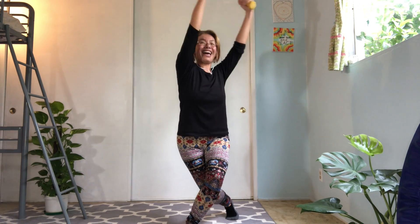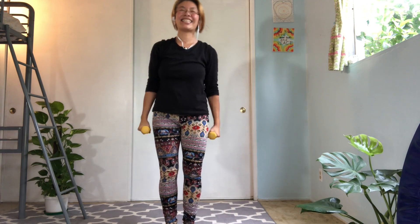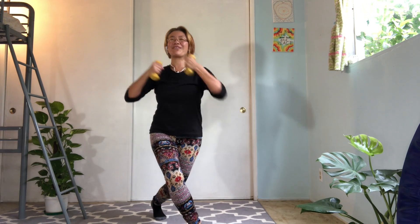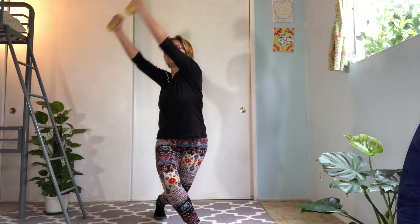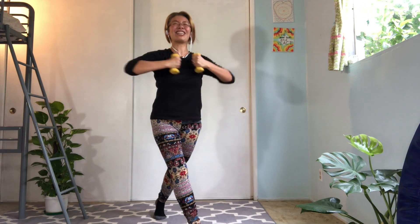Last one. Very good. Back to the center. So let's do the other side. Close your neck. Bend your knees. And push. Lift. Lift. Back to the center. Twist. And push. Up. Back to the center. And twist. Up. Nice. Keep going.